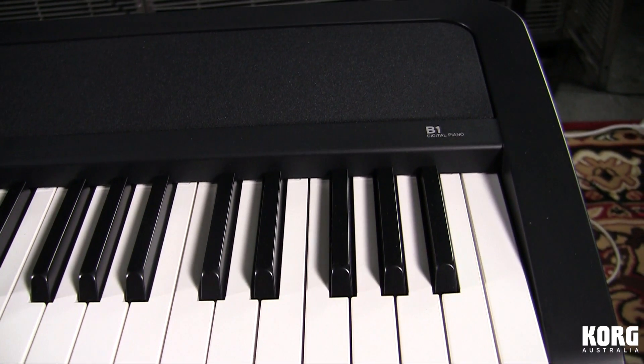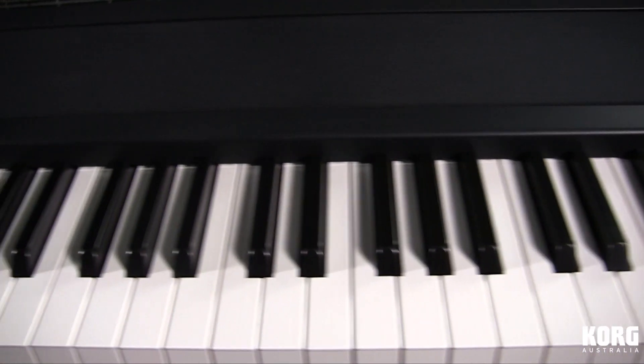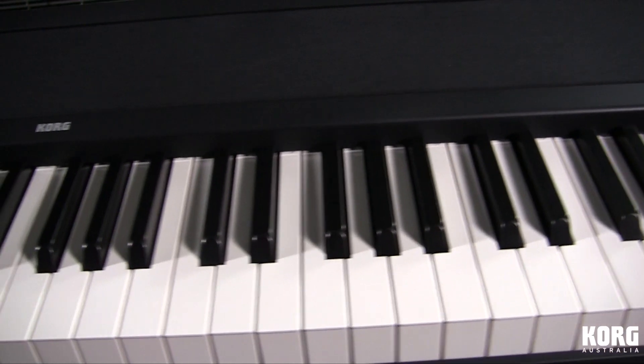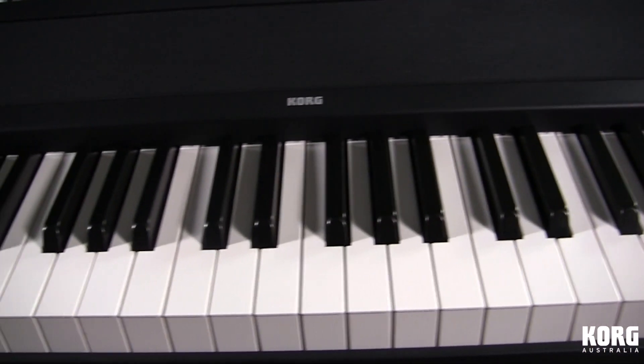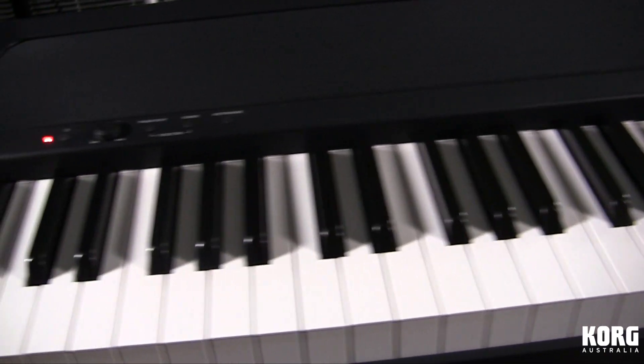Acoustic pianos are big heavy contraptions with huge wooden sound boards to amplify the sound of the strings, and recreating that sound on a device as compact as the B1 is not easy. Thankfully, a really nice pair of stereo speakers are built in, so every instrument's sound is reproduced with a lot of depth and realism.